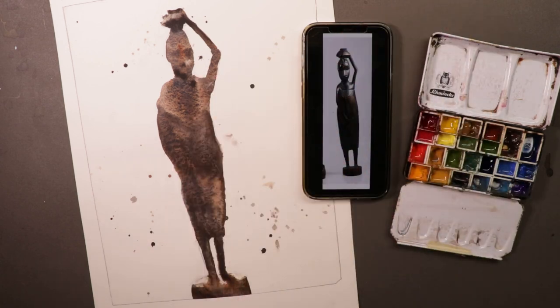Sometimes it doesn't always work out that way, but let's join along here. Grab your brushes, your pencils, your paints, your paper. We're going to have a fun time. Be right back.